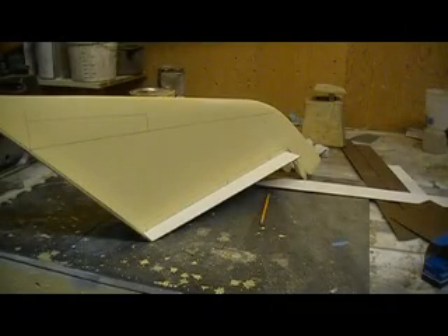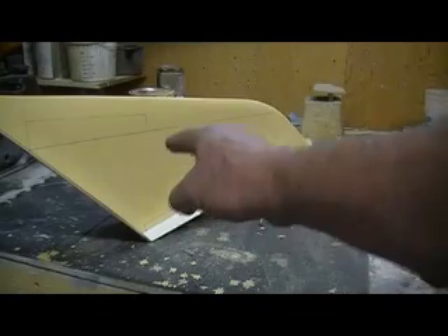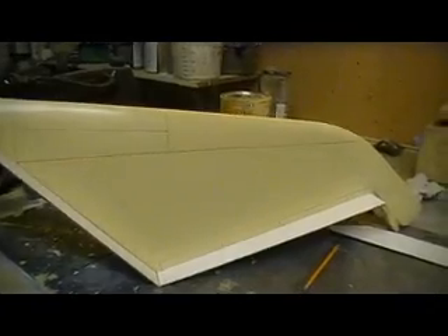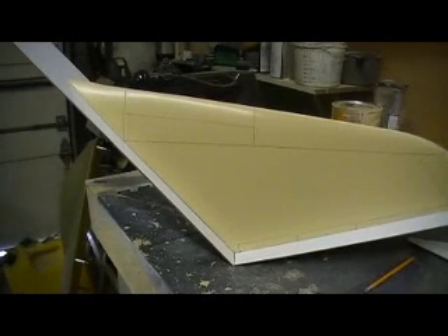Hello everybody, good morning, and welcome back to 'How to Build a B-1 Bomber 10 Minutes at a Time.' Hi people. I've been working on my parting planes here and I thought I'd better jump in and make a video before I got too far along.